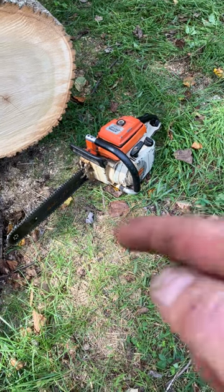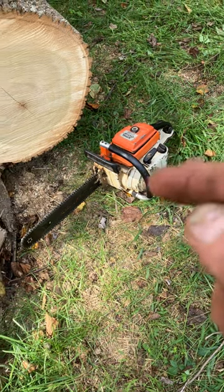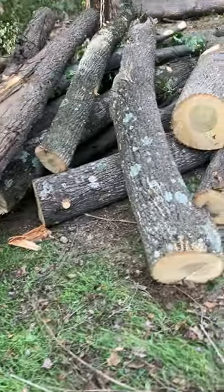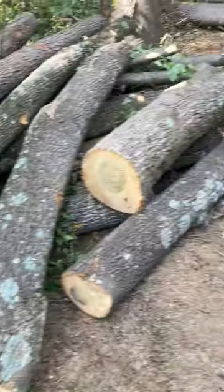So far, we've done all this with a 1982 saw with a 16-inch bar and the little 020. Look at all the stuff we've got. It's not all poplar — there's one piece of maple in there, but mostly poplar.